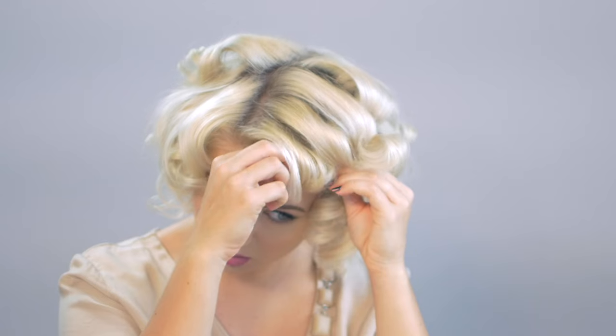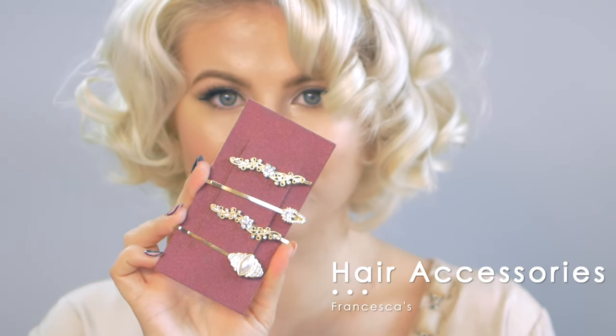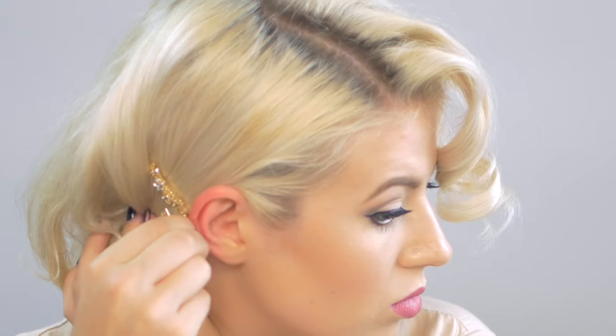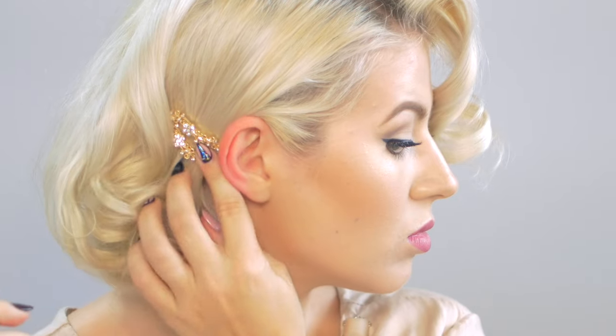Now I'm starting from the bottom, working my way up to the top — basically how I curled my hair. Without touching the curls, I'm gonna start on the very deep side where I parted my hair, take that hair behind the ear, and use these really pretty bobby pins I found at Francesca's — I'll take three pins and just pin my hair back to give the hairstyle a more sleek look.